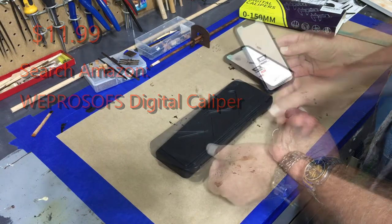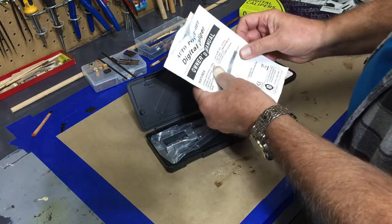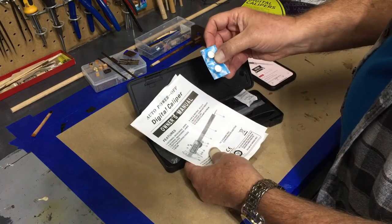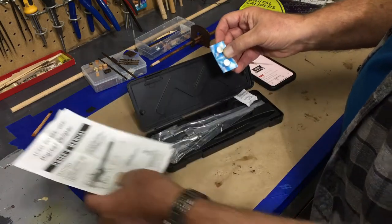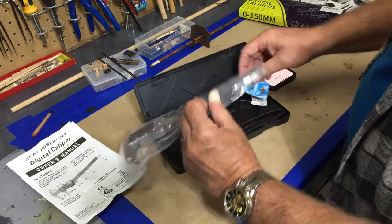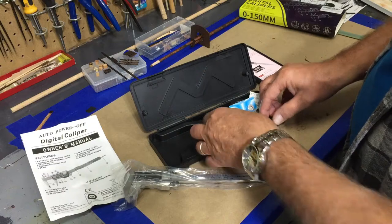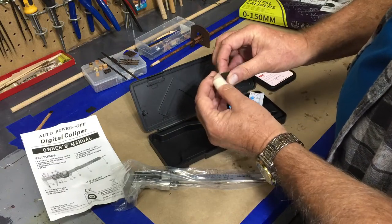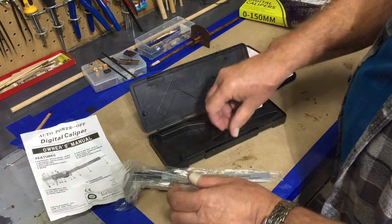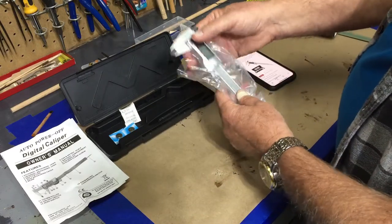It comes with a case and some instructions. The batteries are LR44s and it will shut off automatically. There's a little tool in here — I imagine this is to change the battery — it's a very tiny Phillips screwdriver. I will say it has a nice weight to it; you can tell that it's stainless steel.